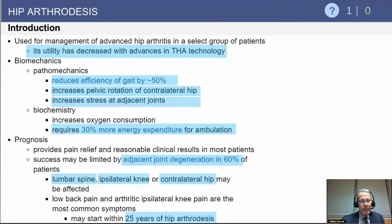Typically it requires about 30% more energy to ambulate with an arthrodesis hip. The most common side effect of a hip arthrodesis is adjacent joint degeneration — either of the lumbar spine, ipsilateral knee, or contralateral hip. Often patients will come to arthrodesis takedown in 20 to 25 years, but at least in the very young you've bought some time.